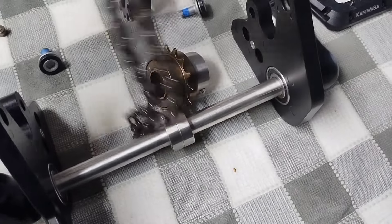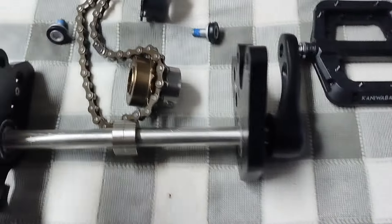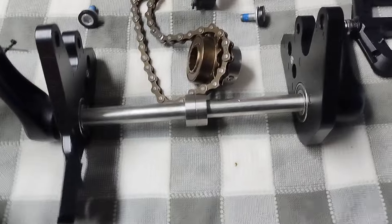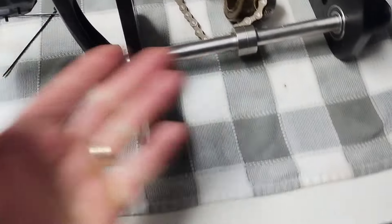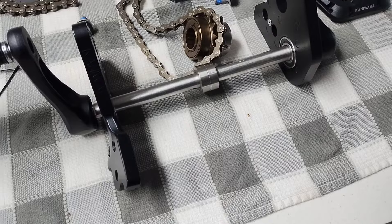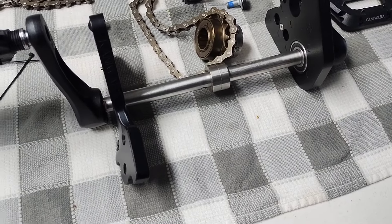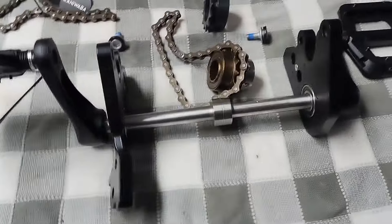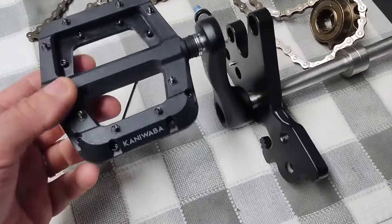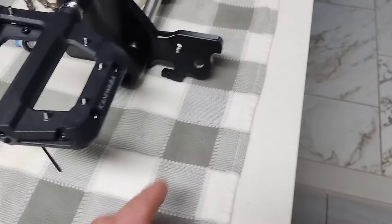The chain goes over here and pretty much the pedals make the bike roll — so for legality reasons, that's what we've got to do. We're going to go with the Kanyuaba pedal kit, not electric, because I don't need more issues and problems. I ordered the flat pedals.